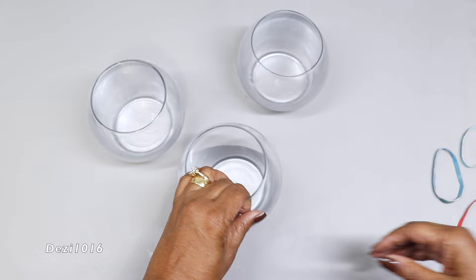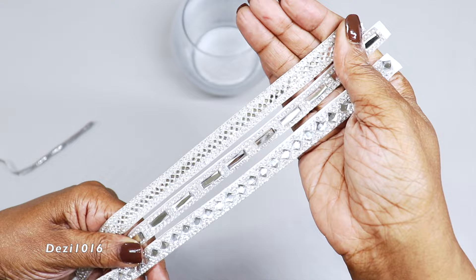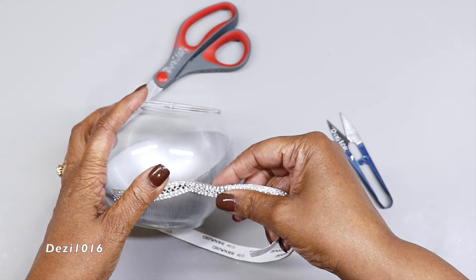These are the three self-adhesive diamond wraps that I'm going to use — I picked these up from Amazon and I absolutely love them. You get four in a package, but these are the most unique ones in the package. I'll leave a link for everything I can find in the description section, so if you're interested, don't forget to check there.